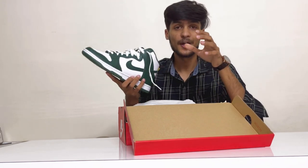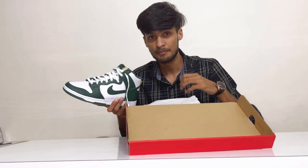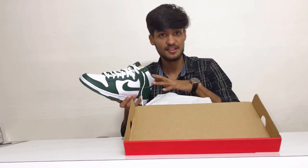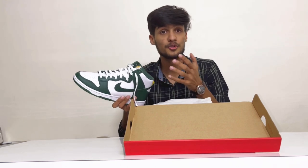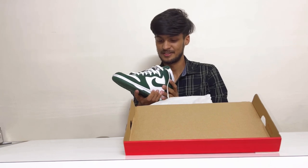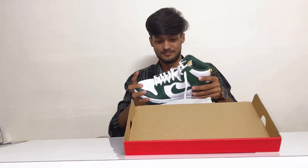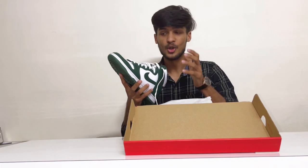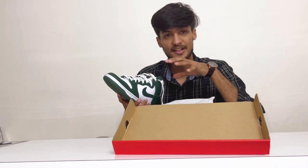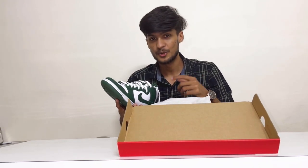You can see this yellowish pattern on the tongue and a black-yellow strap at the back side of the Dunks. They are quite lightweight compared to the Air Force 1s — I have Air Force Ones but they are heavier than these. When I wore these on my feet, it felt like I'm wearing cushions. I'm not sure if they crease easily, but I've heard they crease quite easily, so I'm gonna do something about it.